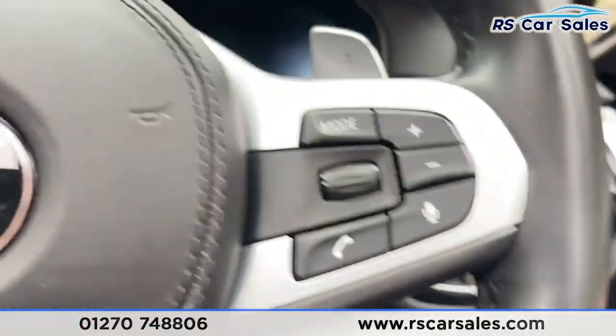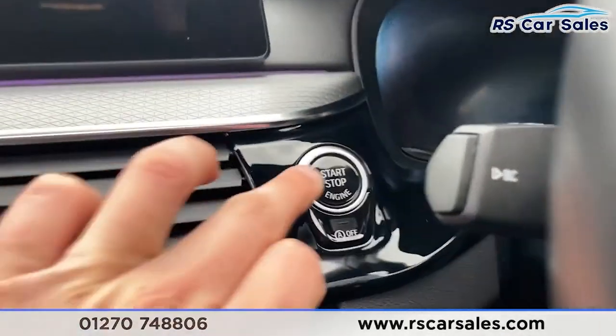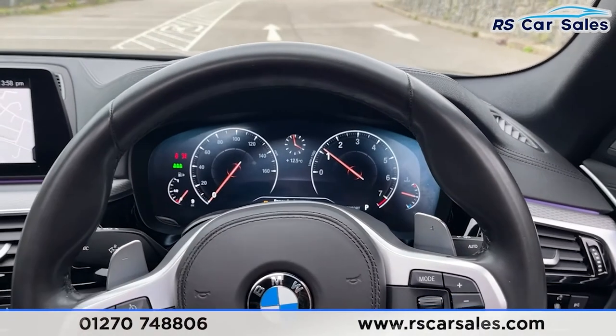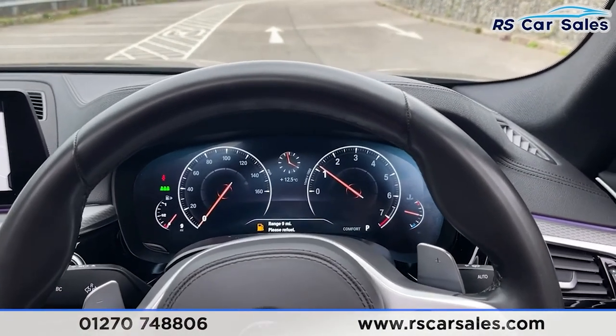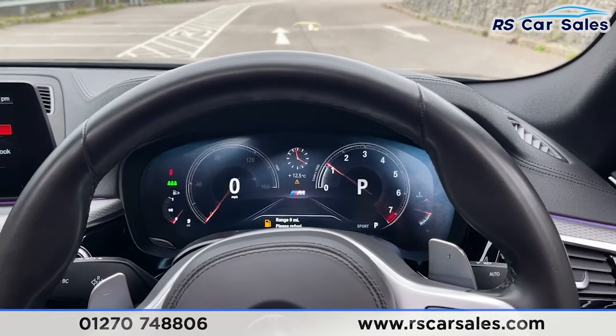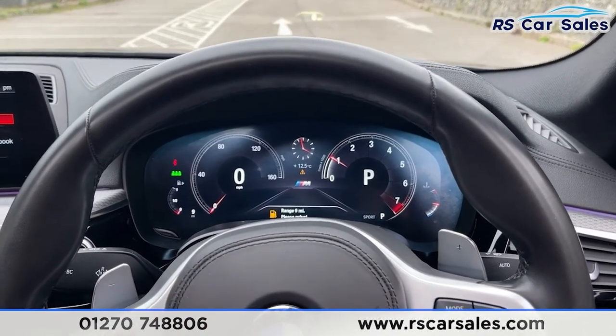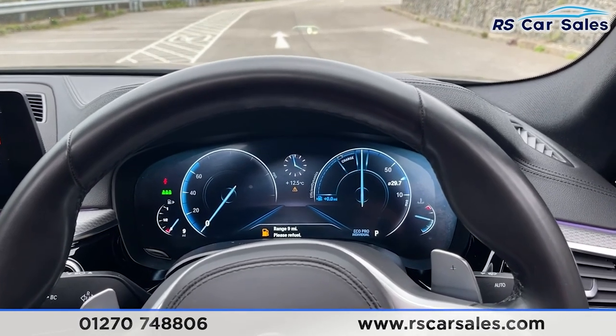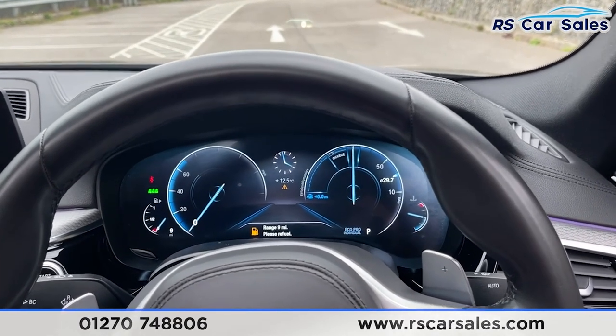Stepping inside the vehicle - auto lights can be found on your right. Now start the vehicle up - foot on the brake, push the start button and we are away. As you can see straight away we have the digital display, which looks fantastic. It will actually change dependent on what driving mode we're in - so there you can see we've got Sport, Comfort and Eco Pro.